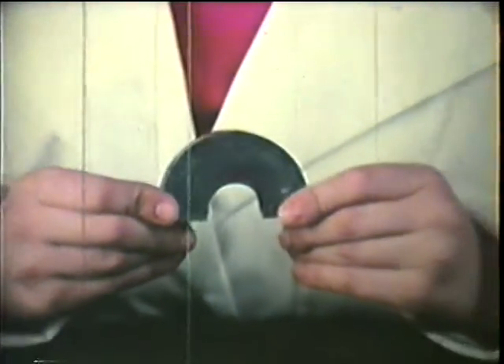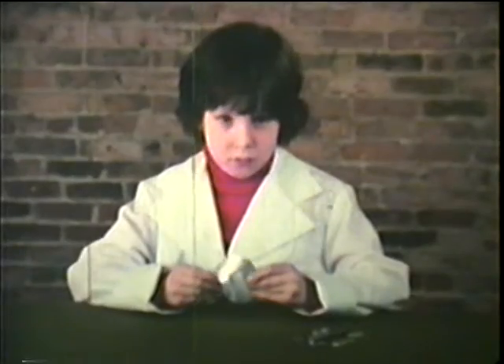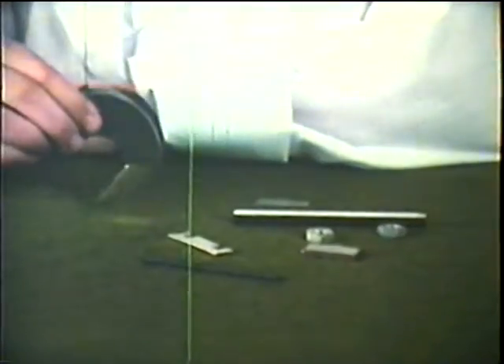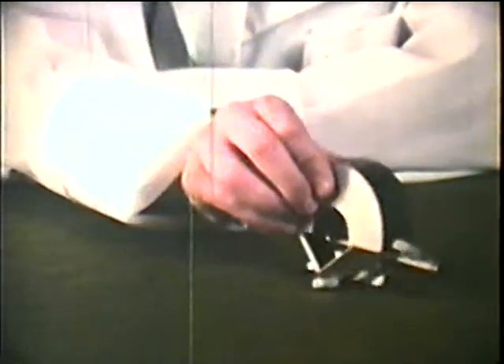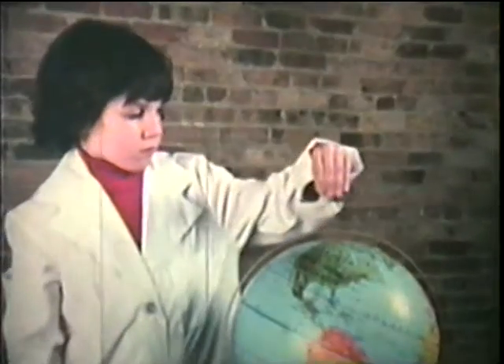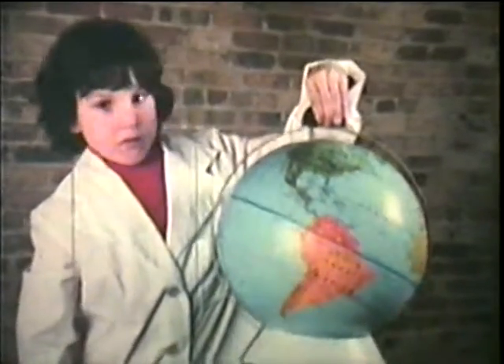If you've ever had a magnet, you may have noticed that it didn't come with instructions. What makes magnets work? How do they do what they do? A magnet is something solid that will pull things — iron, steel, nickel, or anything made from those metals. This magical pulling action is called magnetic attraction. Magnetic attraction is what makes the world go round.